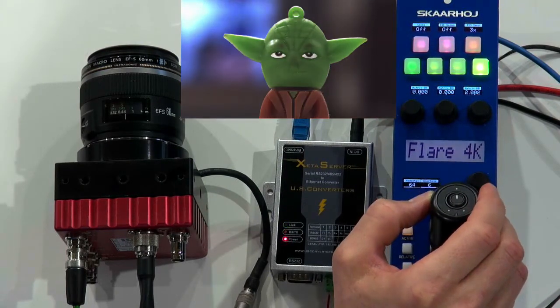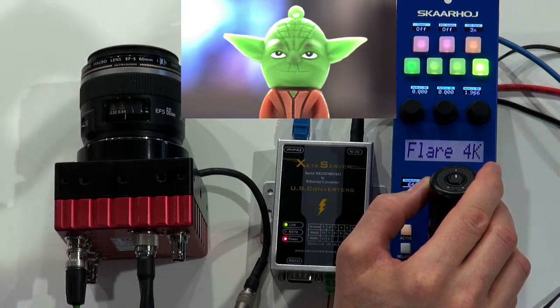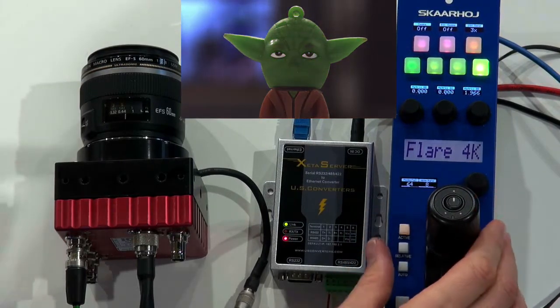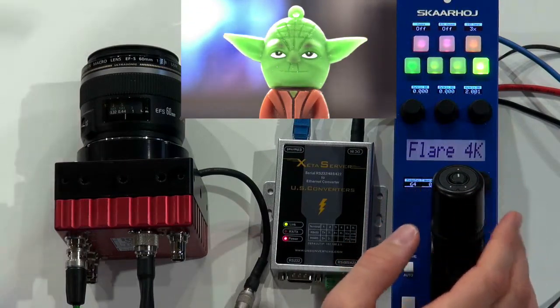You probably noticed that the lens is stepping, and that's simply something — I can hear the lens is audibly clicking as I move the iris handle. It's not a feature of the RCP as such; it's simply how this camera and lens works together.